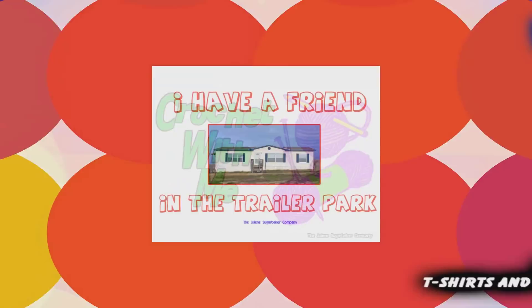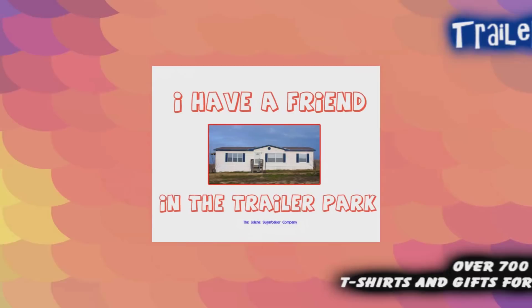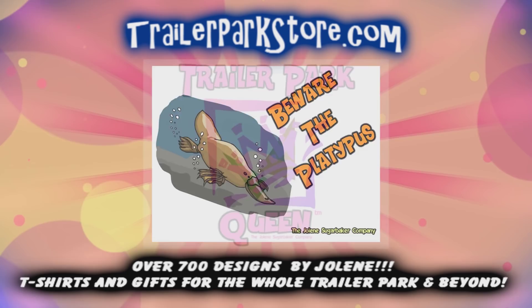Slap on all your blue eye shadow, watch out for that big tornado. Get all filled with pride in the double wide — Jolene Sugarbaker, she's the trailer park queen, in the double wide. Visit my store at trailerparkstore.com.